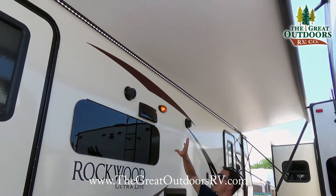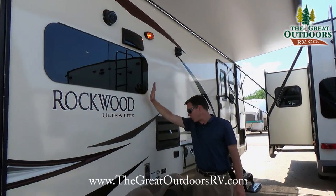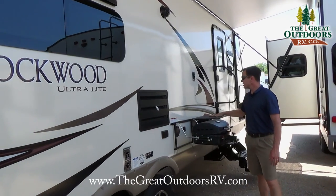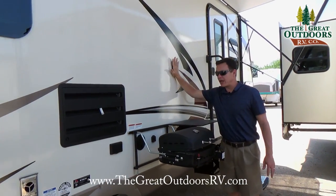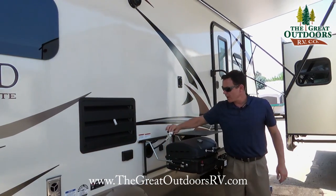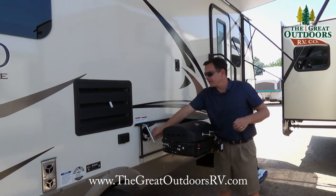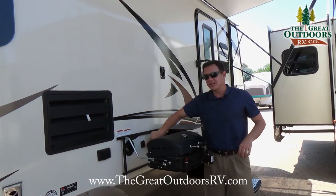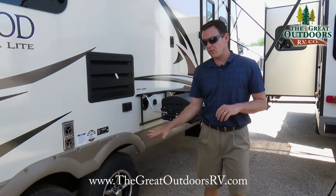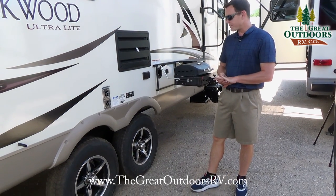Some outside features to show you: we have a power awning, LED lights through the top, outside speakers, frameless automotive style windows, an outside grill, and a table. You can pull the TV out and hang it on a nice swivel mount. This has a quick connect for the barbecue grill so you can get propane to it very easily. It also has a cable outlet out here so you can plug in your TV antenna as well as 110 power.